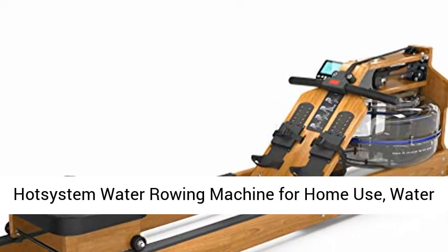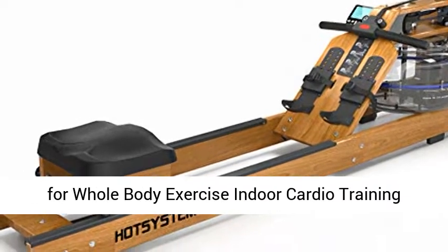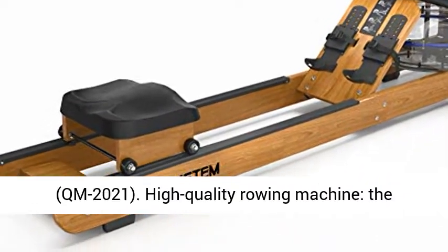Hot System Water Rowing Machine for Home Use. Water Adjustable Resistance Wood Rower with LED Monitor for Whole Body Exercise Indoor Cardio Training. QM 2021.